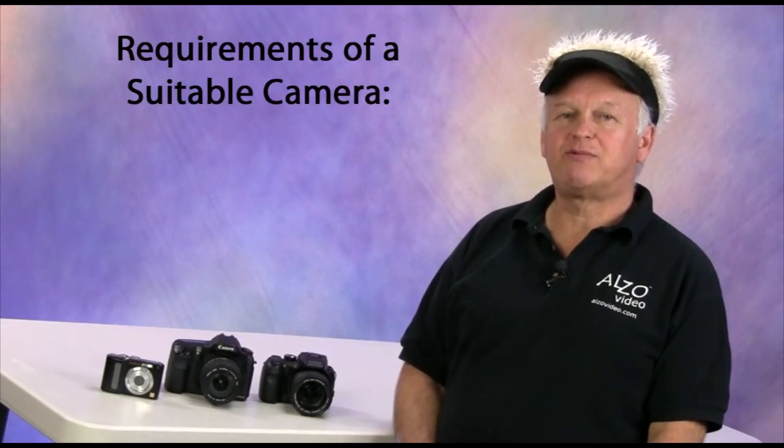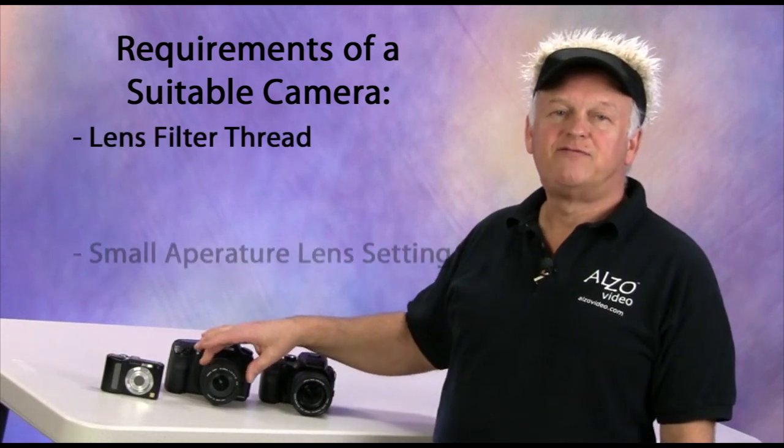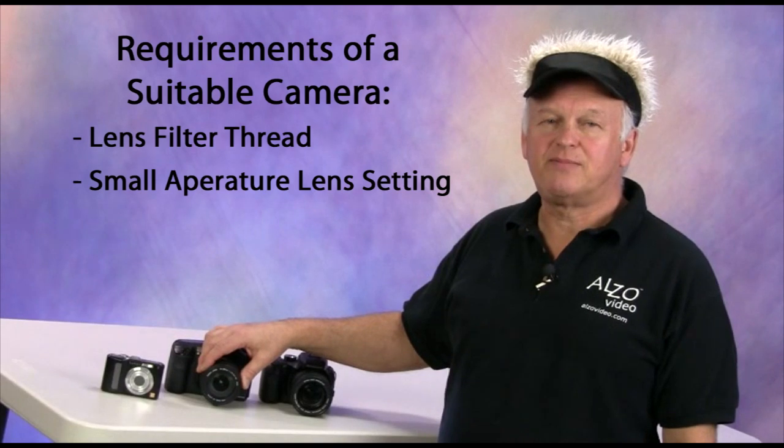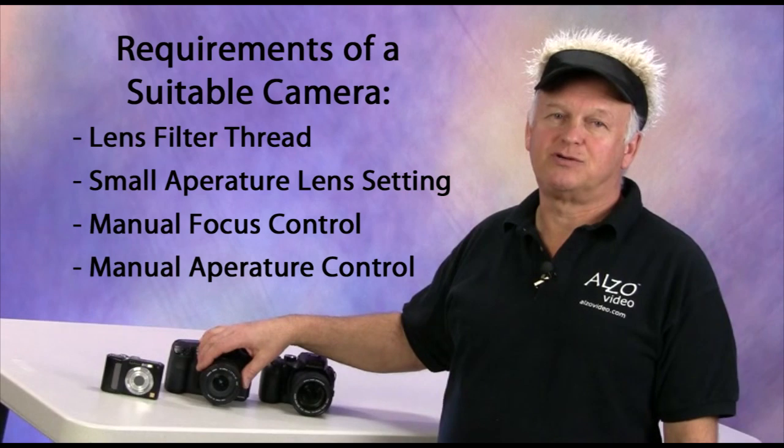Now let's discuss the camera attributes that are important to small object and jewelry photography. There are four requirements of a suitable camera for small object photography: a lens filter thread, a very small aperture lens setting, manual focus control, and manual aperture control.